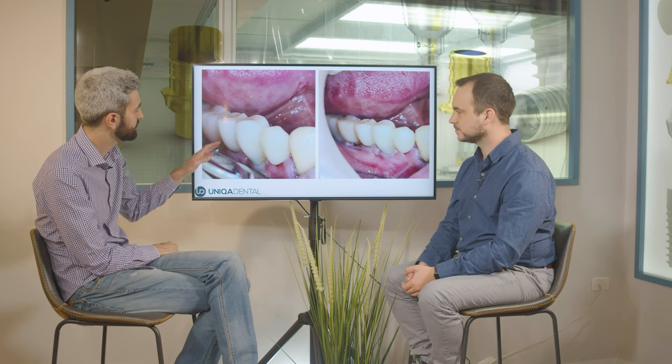Here it rests on the gingiva — it rests a little bit. It's hard to tell from the picture. Right now it's a PMMA bridge, but later on, of course, we'll make it from zirconia or any material you want.